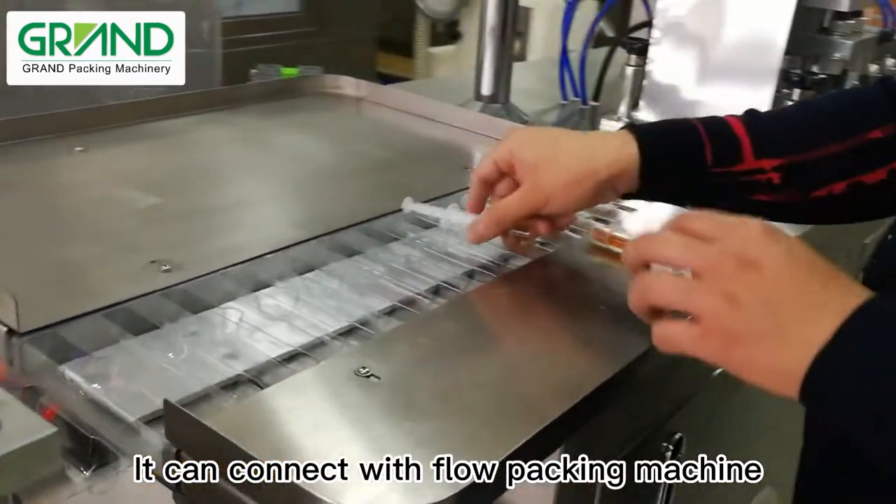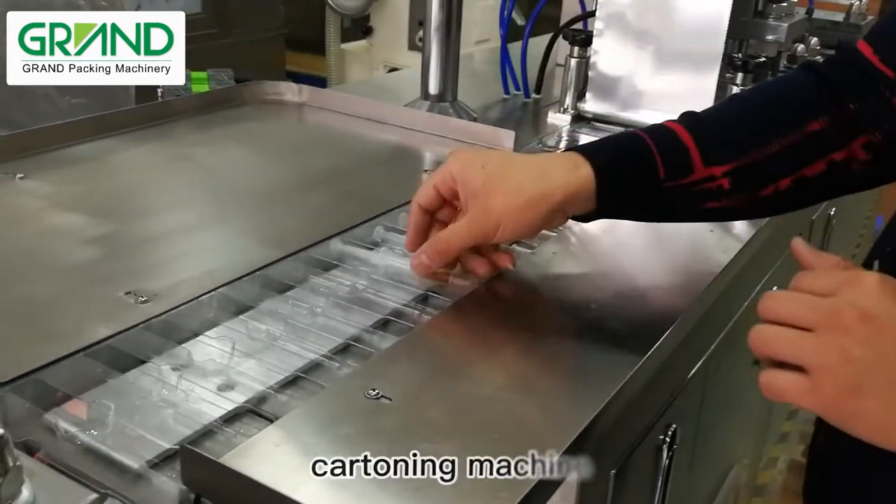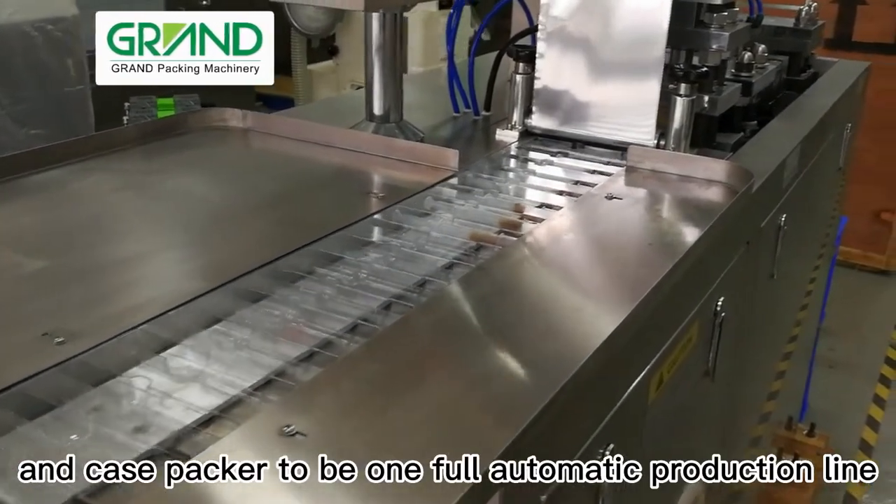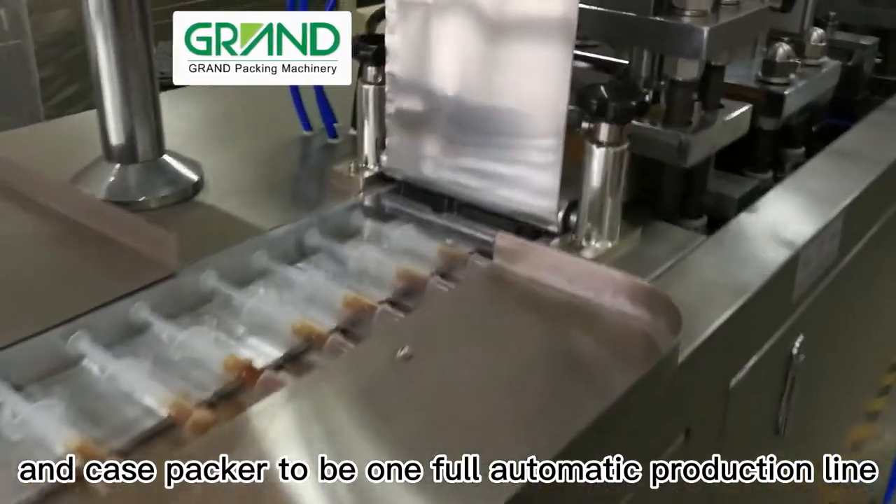It can connect with flow packing machine, cartoning machine, over wrapping machine, and case packer to be one full automatic production line.